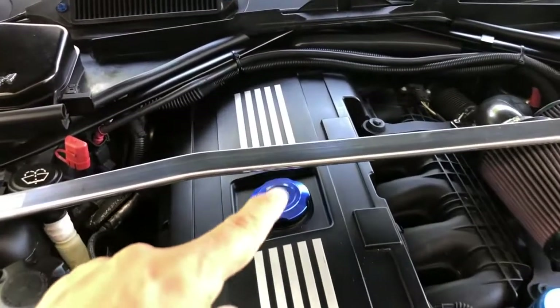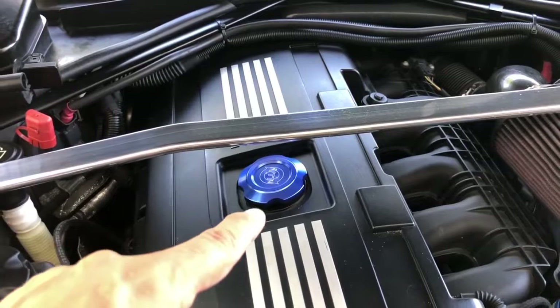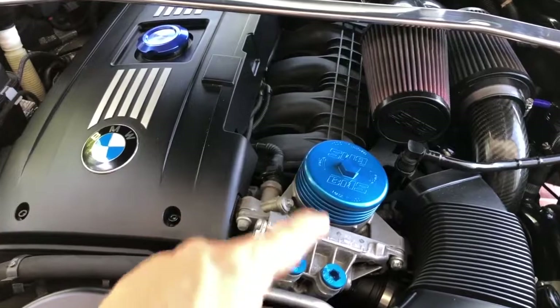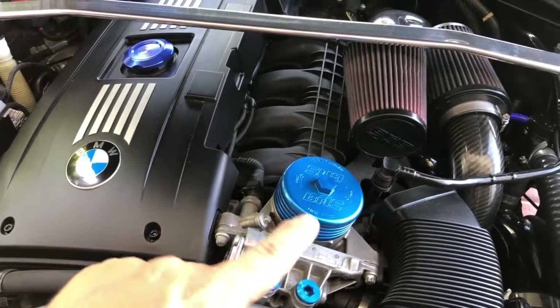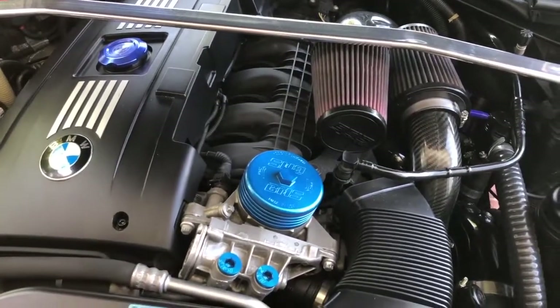Now, under the strut brace, we have the Vargas Turbo Technologies oil filler cap — that looks really nice. And over on this side, we have the BMS oil filter cap and the thermostat caps. Their version of the billet blue is slightly different, but I think it still looks good.